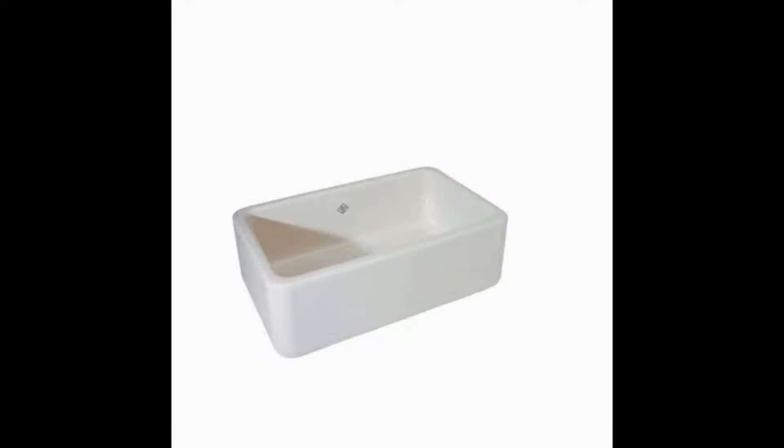Rohl 30 inch by 18 inch by 10 inch Shaw's Lancaster Apron Front Single Bowl Fireclay Kitchen Sink. Although you might see the price tag and imagine you've found the Rohl sink of your dreams, you should keep looking. This is the worst fireclay kitchen sink on the market.